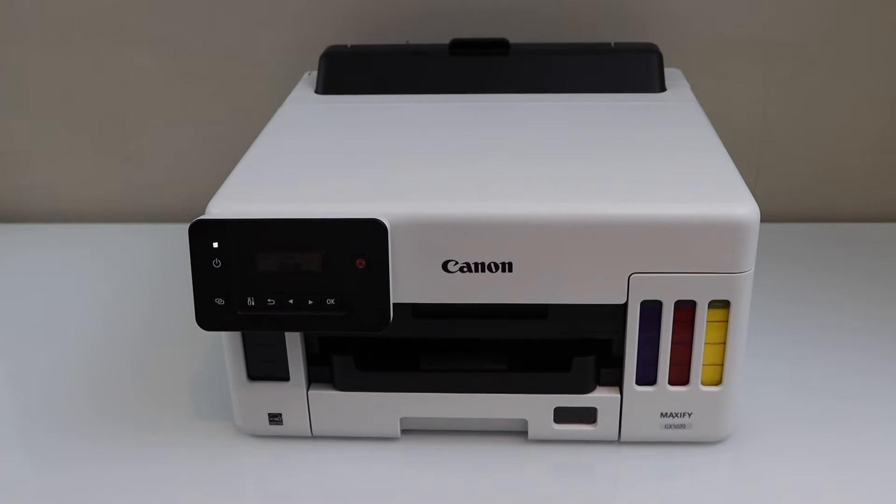In this video, I am going to show you how to do the Wi-Fi setup or the wireless setup of this Canon Maxify GX5070 printer.